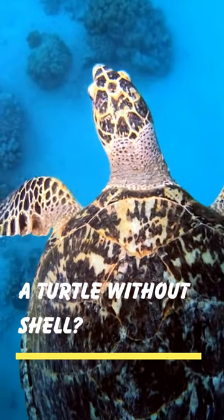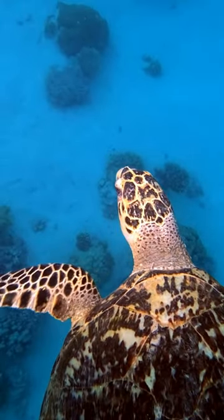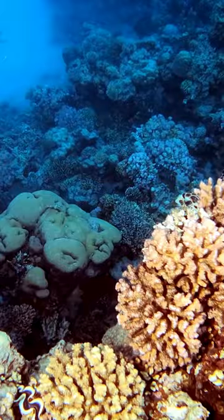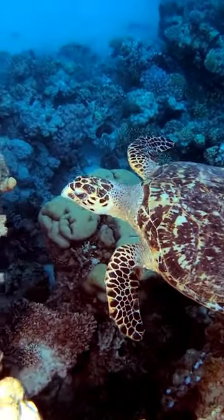Have you ever wondered what a turtle without its shell would look like? The shell is an essential part of a turtle's body, providing protection and support. The shell is made of bony plates covered with a layer of keratinous material. Without the shell, the turtle's internal organs and skeleton would be exposed and vulnerable.